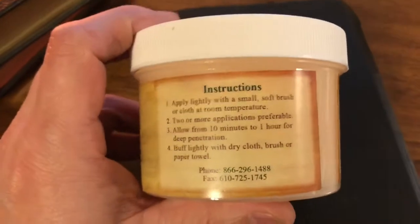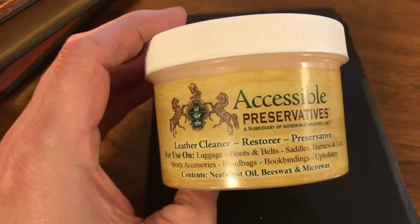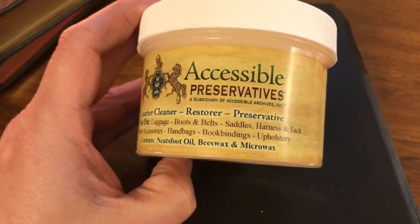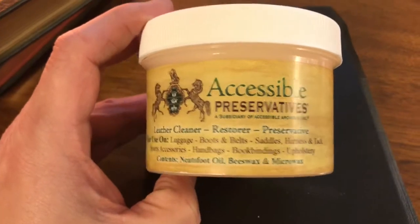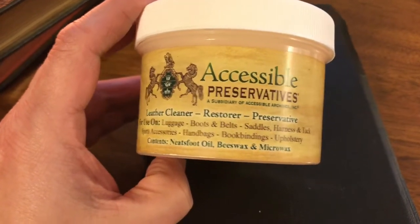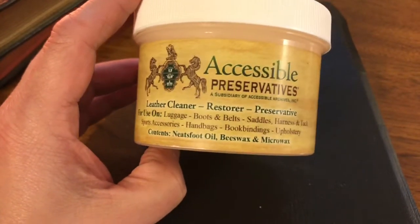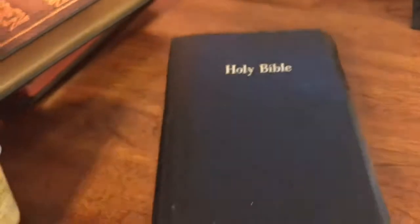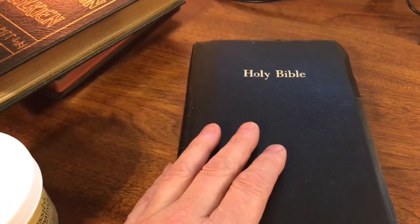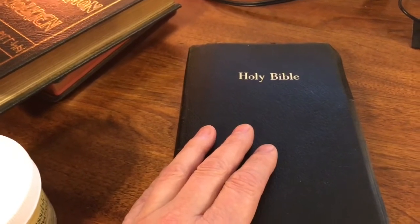So what's in it? It contains neat's foot oil, beeswax, and a micro wax. It's safe to use on all kinds of leather — books and belts, saddles, harnesses and tack, sports accessories, handbags. I've used it on many leather books, and I have a pretty good collection with quite a few leather books. I've used it for years and never, ever had any damage.